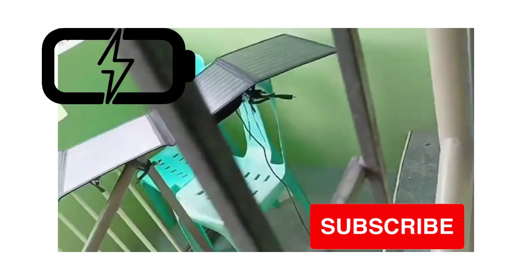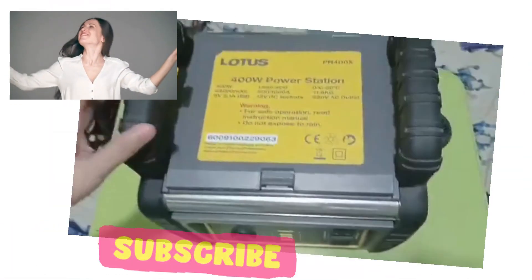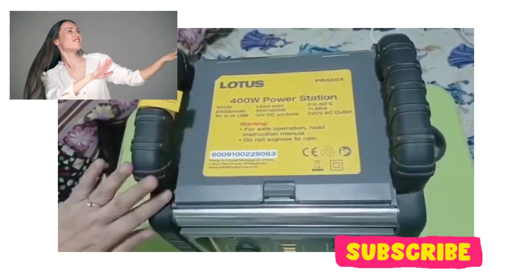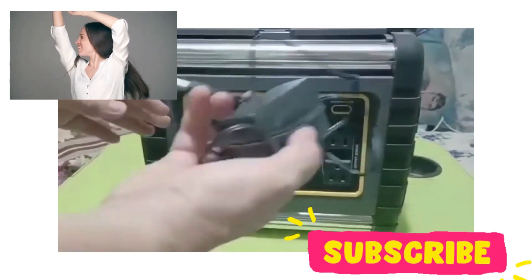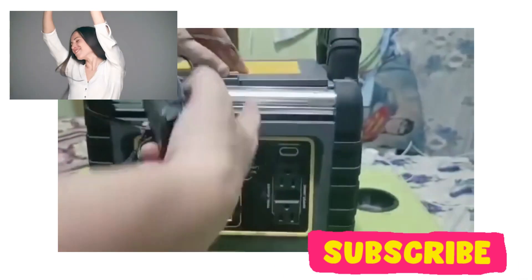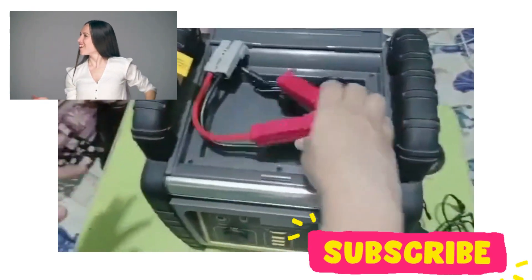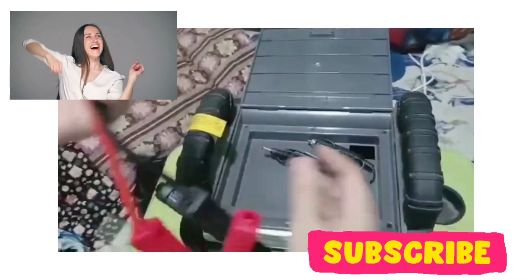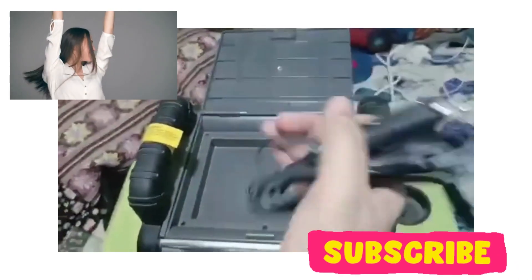So this is the Lotus 400 watts power station. It includes an AC adapter for charging. It also includes a jumpstart cable and a 12V DC adapter — you can use this for your car.